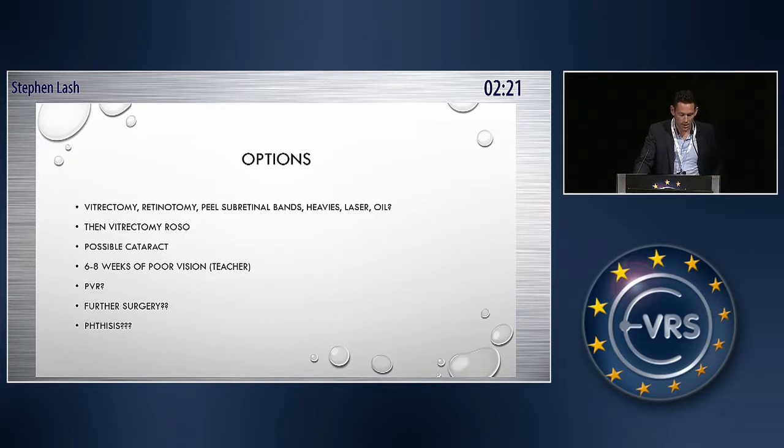So, options. We could go down the vitrectomy route — a retinotomy, peel the bands, heavies, laser, oil — use all the toys. Then we're going to get back into the eye and take the oil out, and then she may get cataract and then she could have poor vision. Then she may get PVR, further surgery, phthisis, loss of the eye, ruin life.